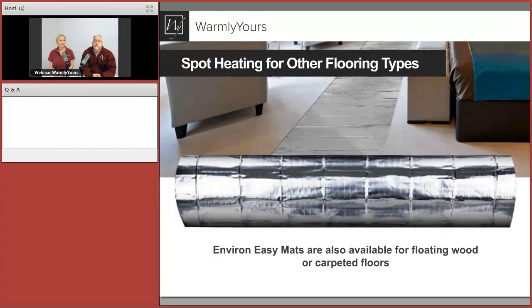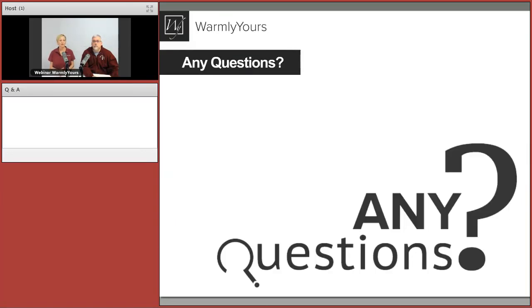We also have spot heating for floating floors like carpet and laminate. TempZone is embedded, but our Environment product is great for spot heating in family rooms or bedrooms with carpet — put it right in front of the couch or in the center where kids sit and play. This is especially popular in basements in the Midwest. It's roughly the same concept as TempZone, but if you have carpet or a floating floor, the Environment product is the right choice instead.